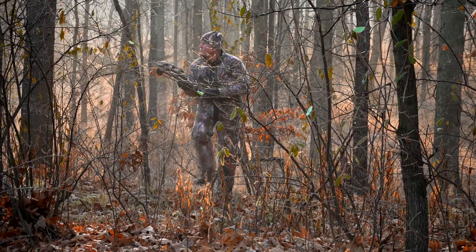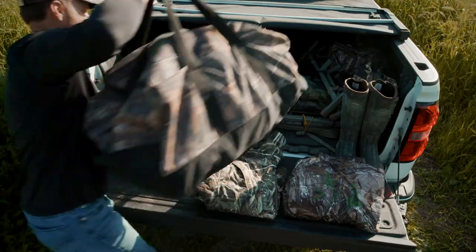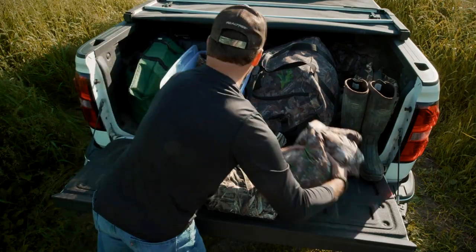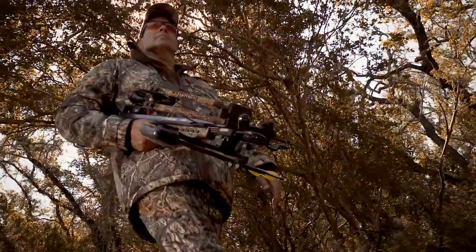During hunting season, the seasons can change quickly, and you want to be prepared for all conditions. When it comes to your hunting apparel, you may end up having four to six different sets of hunting clothing. And who wants to have that much when one will cover all your needs?